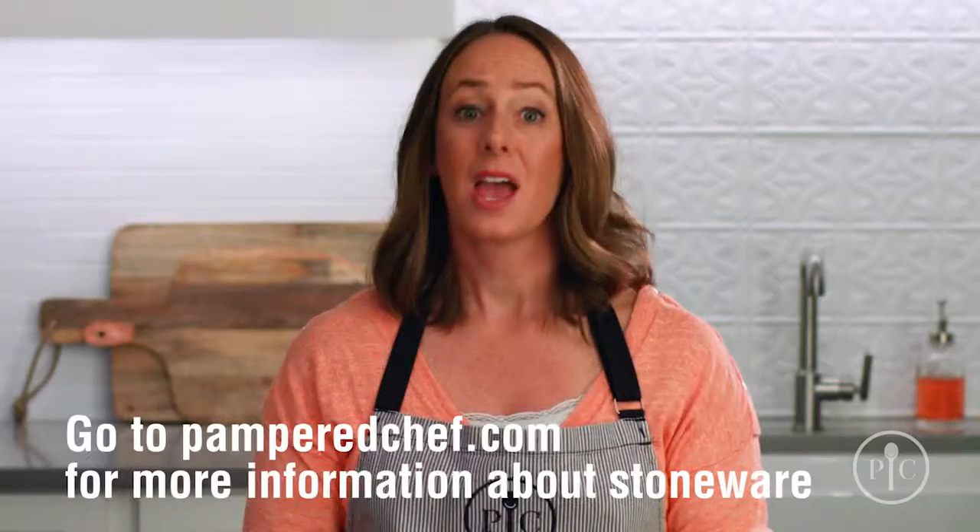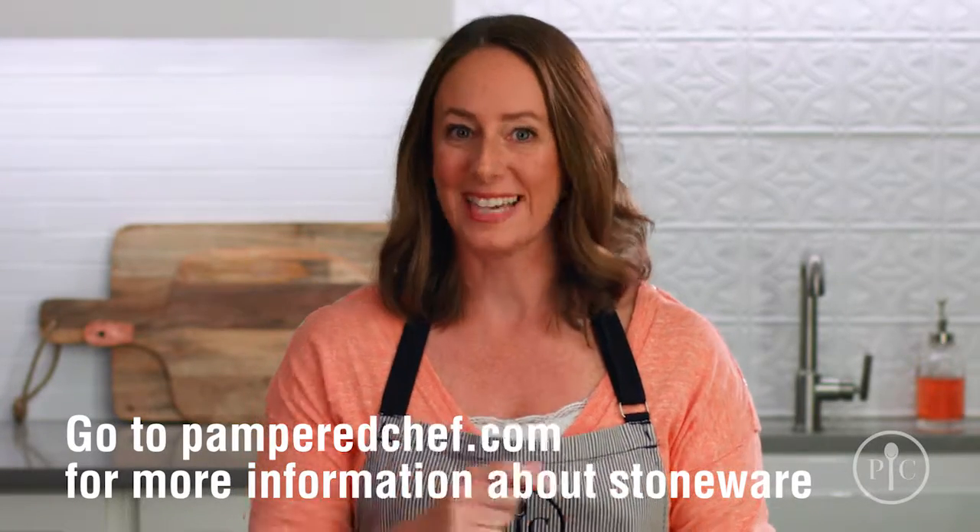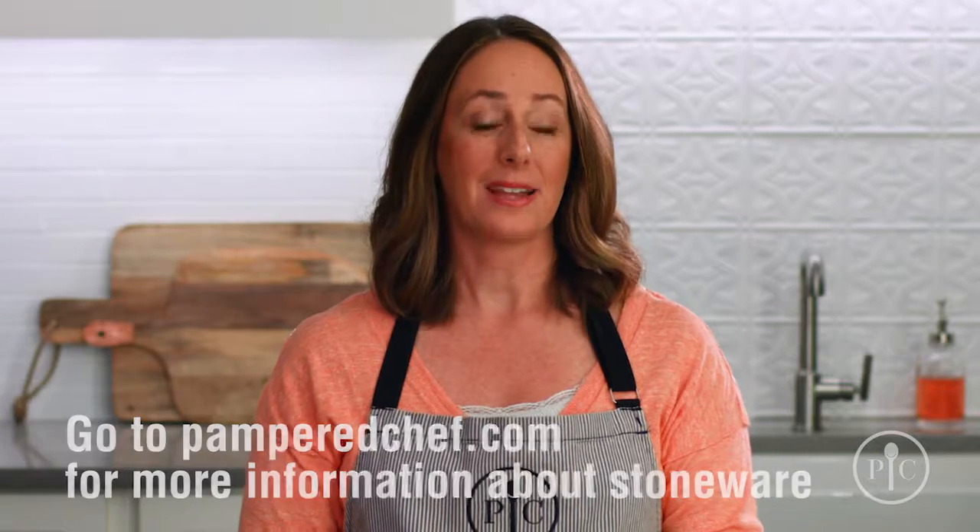Or keep food warm until you're ready to serve it. For more information about our stoneware or to get your own, go to our website. Happy cooking!